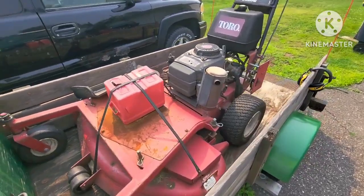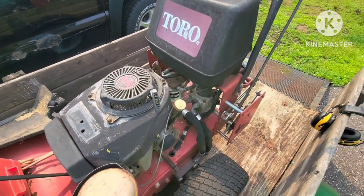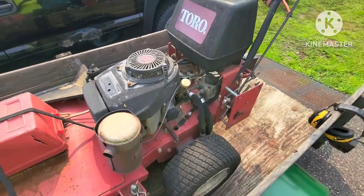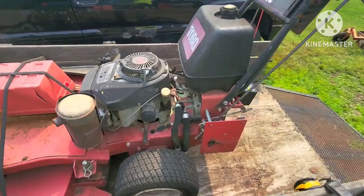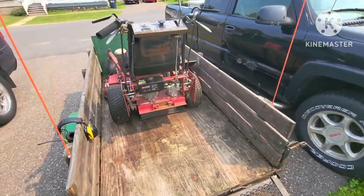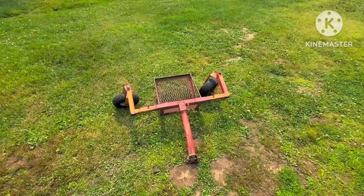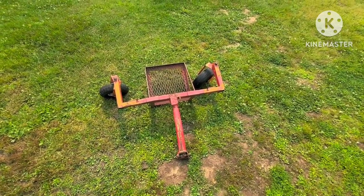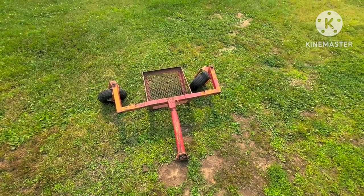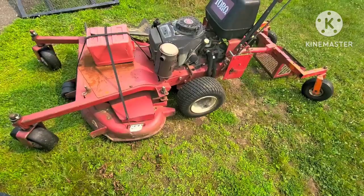I'm going to show you today this one. This is a 2002. It's got the hydraulic, not the belt drive. I'm not a fan of the belt drive. The hydraulic is like a skid loader — it's pretty beefy. I could probably push my truck around the block with this thing. I'm going to pull it out of the trailer and show you what it looks like with the stand I made.